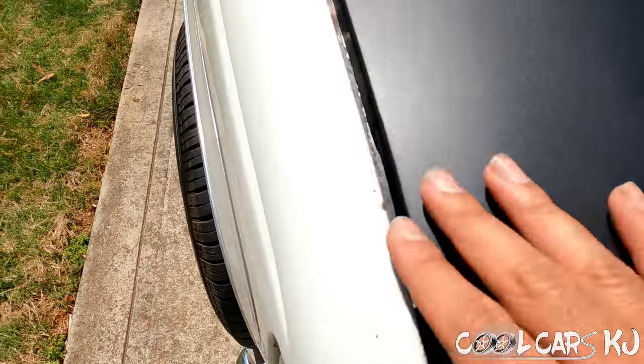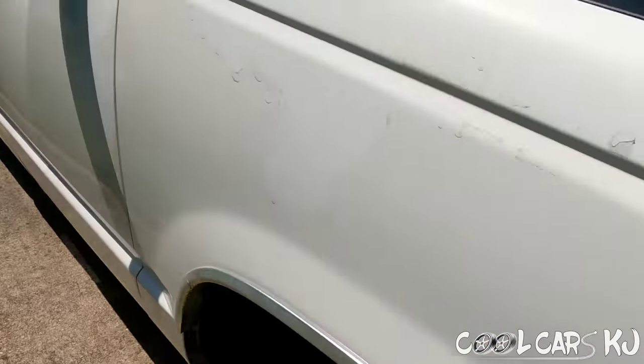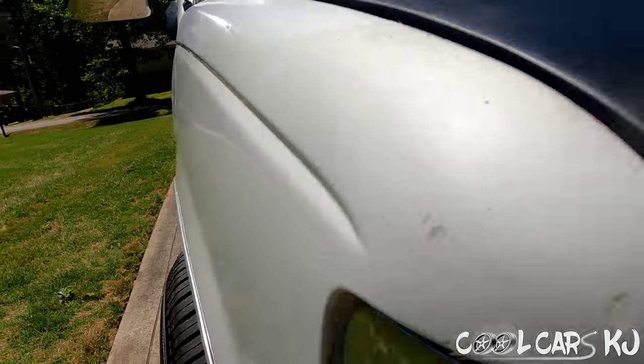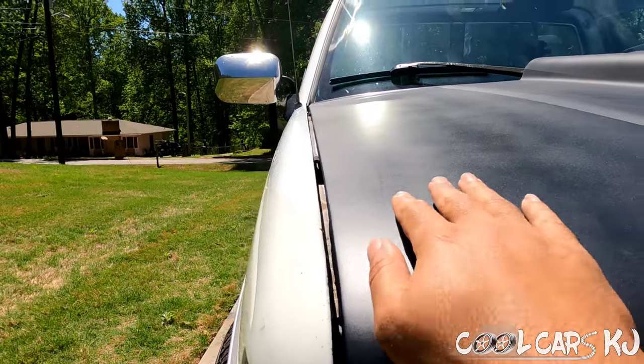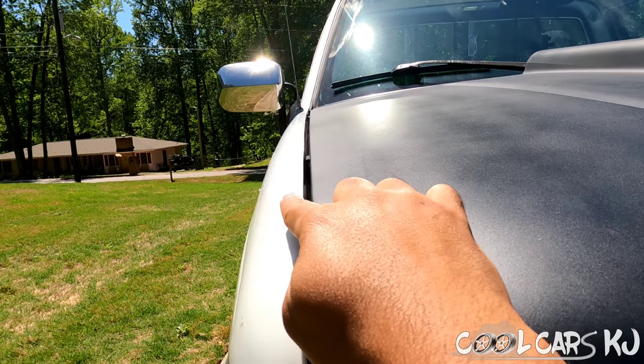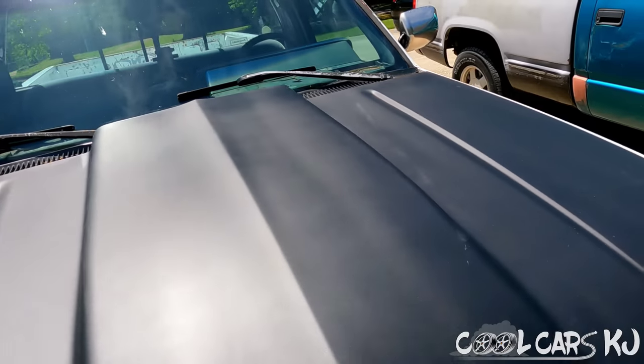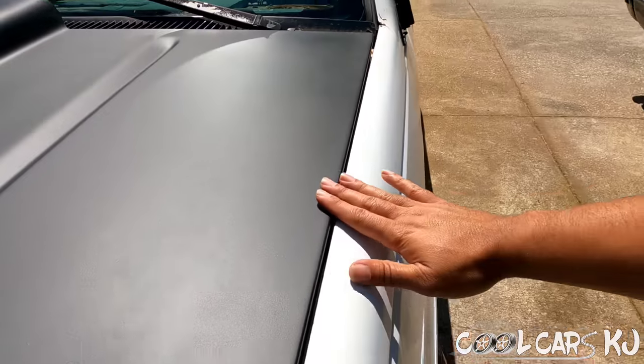The corner looks pretty good over here, but look — this side is low. This side of the hood is below the fender and this side is slightly above it.